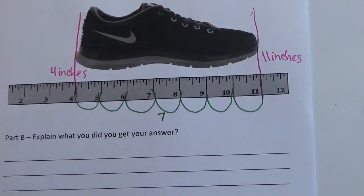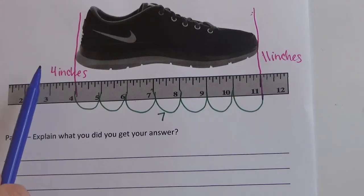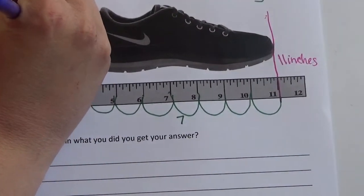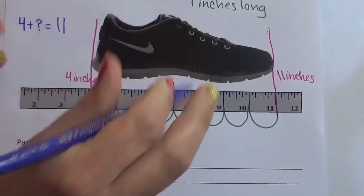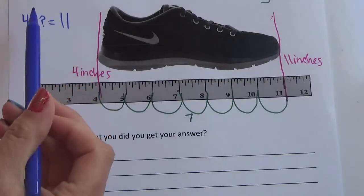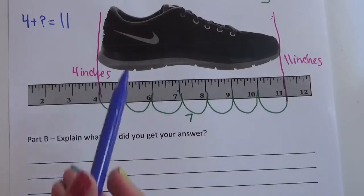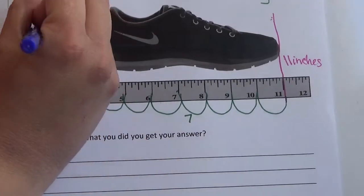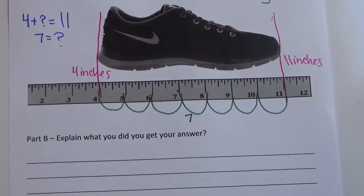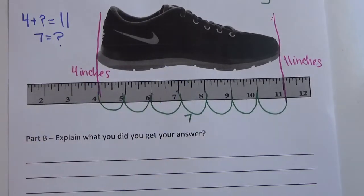The other way to solve this is with a math number sentence. If I know my starting point is four and my ending point is 11, that means four plus something equals 11. You can add on until you get to 11, or you can start with 11 and take away four. When you do that, you get seven — that mystery number. So you have two strategies: using the ruler like a number line, or thinking about it as a number sentence between your starting point and your end point.